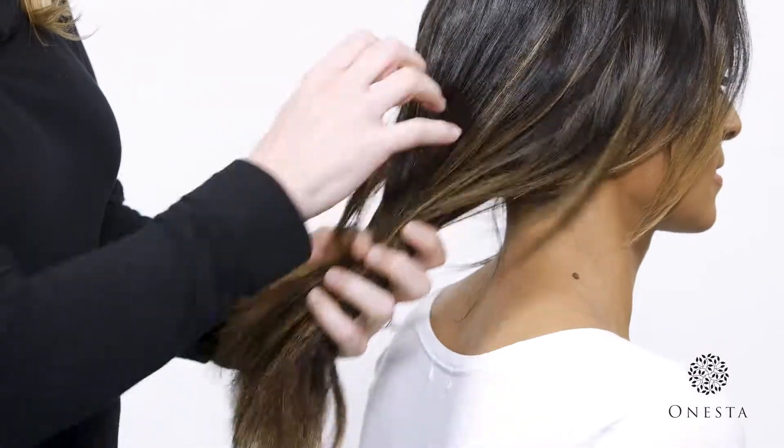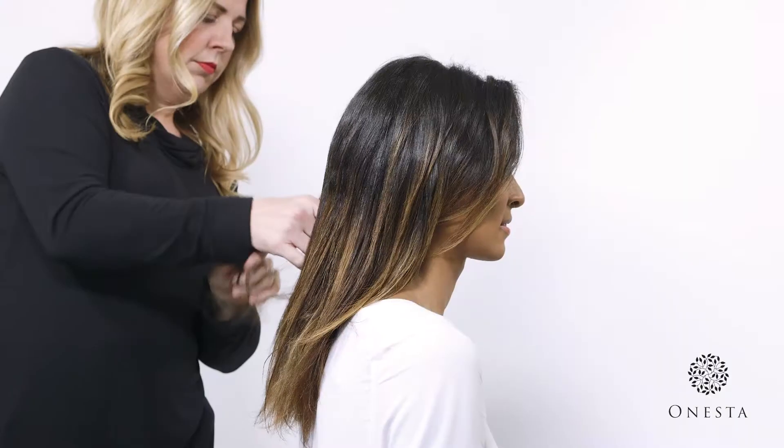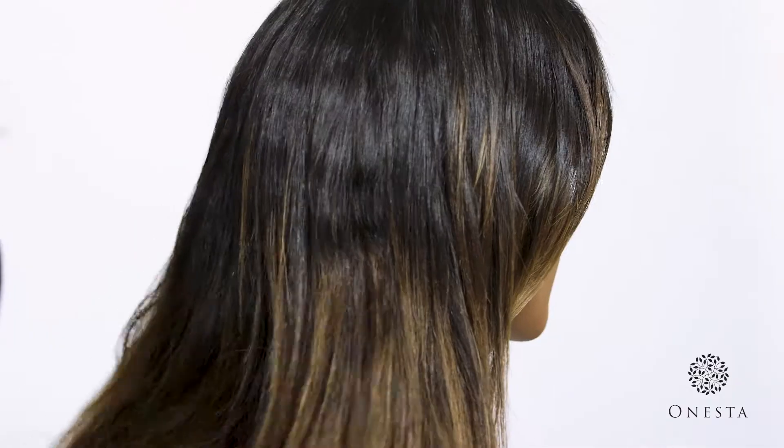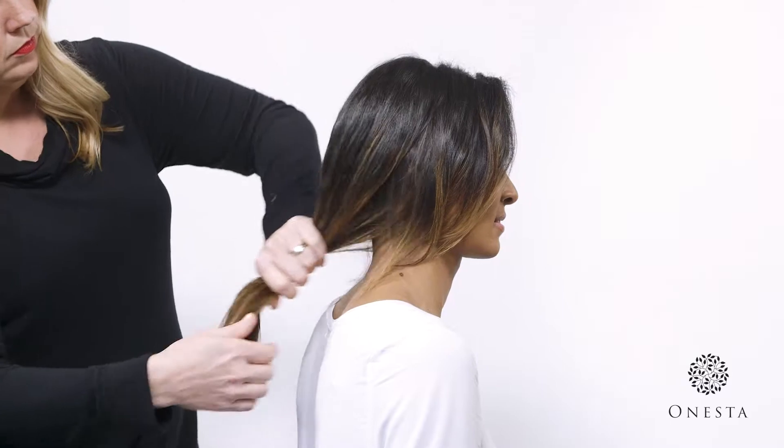Focusing on the mid-lengths and ends, use hands to smooth product evenly onto hair using a downward motion. Make sure to evenly distribute product even in the back or thicker areas of the hair.